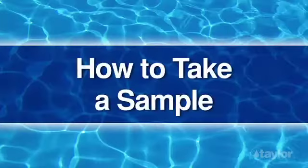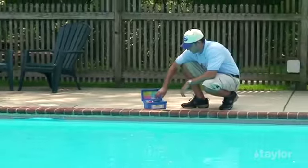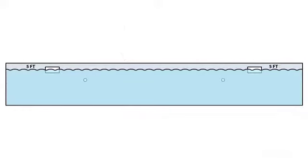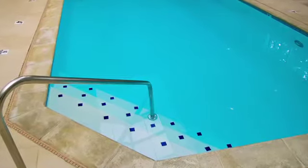How to take a sample. First, find a location away from return lines. If the pool has a shallow and a deep end, take the sample near the point where the bottom of the pool starts to slope toward the deep end. If the water is of uniform depth, positioning is not as important, as long as you are not near any return lines or dead zones, like a corner or steps.